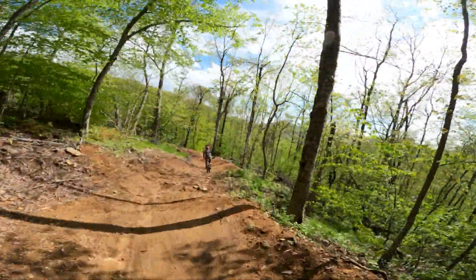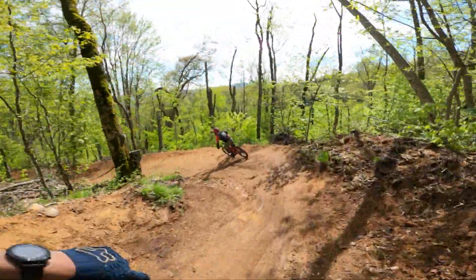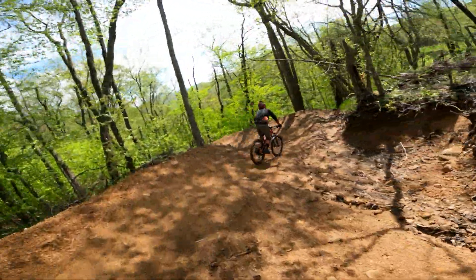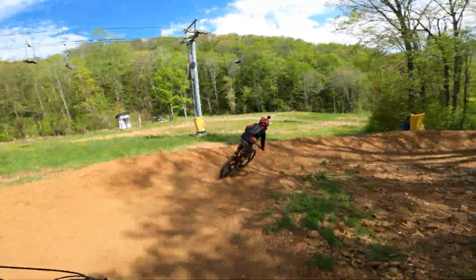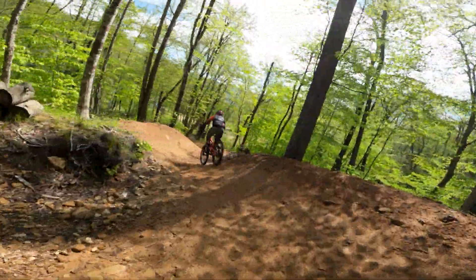My goggles are fogging up — or my foggles are gogging up! There we go. A little berm-to-berm gap here — well, it's not really berm to berm, you'd have to really send it. These are flat turns, or it feels flat.